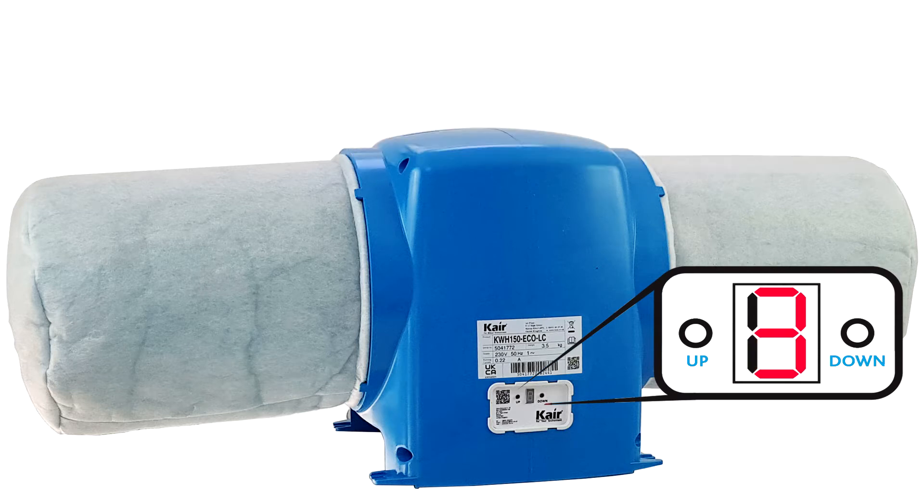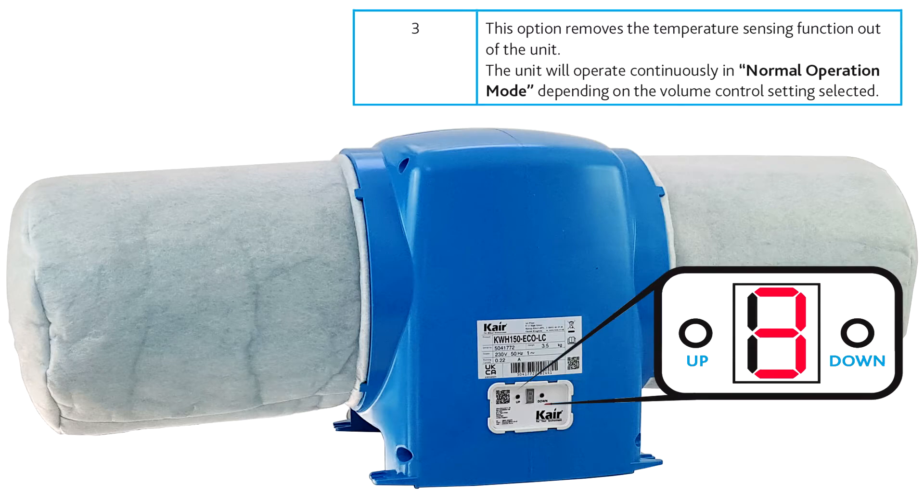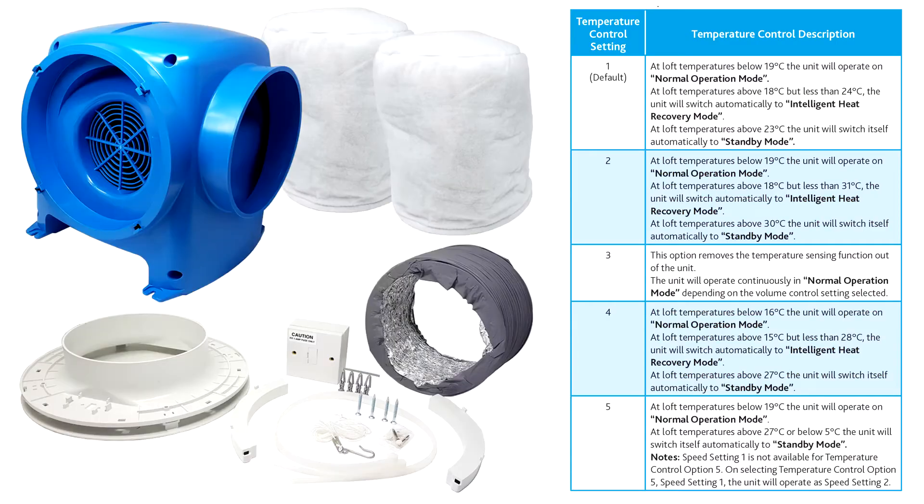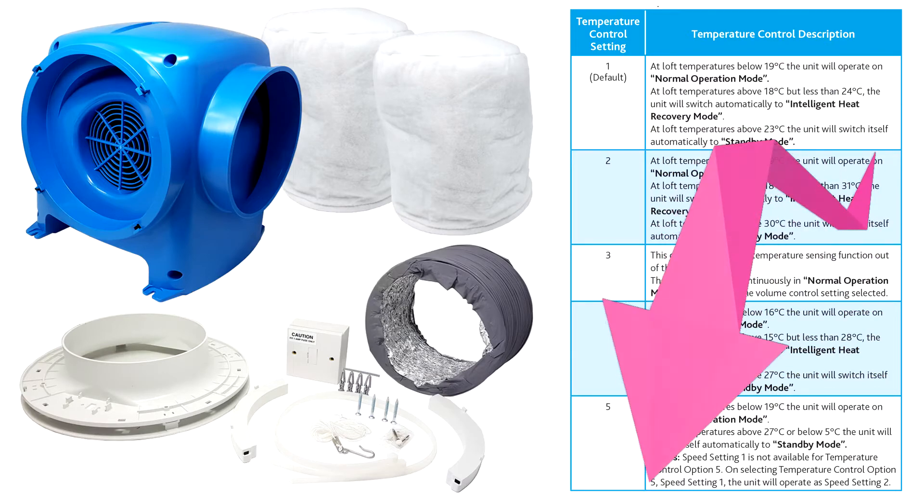Option three will allow the unit to operate continuously in normal operation mode. Please note that some models have further options. Please consult your installation instructions or click on the ICELS link by this video to download the PDF.